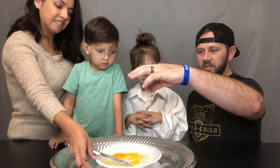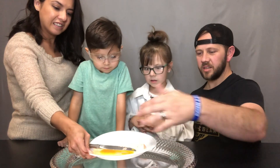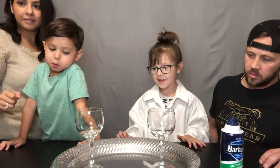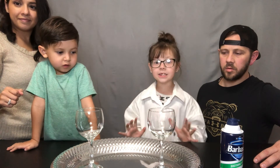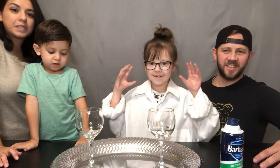We used brown eggs, so I don't know if it would look different with a white egg. The inside of the egg is all — that was crazy. I didn't know it was going to pop like that. But now we're on to the next experiment — experiment number two.